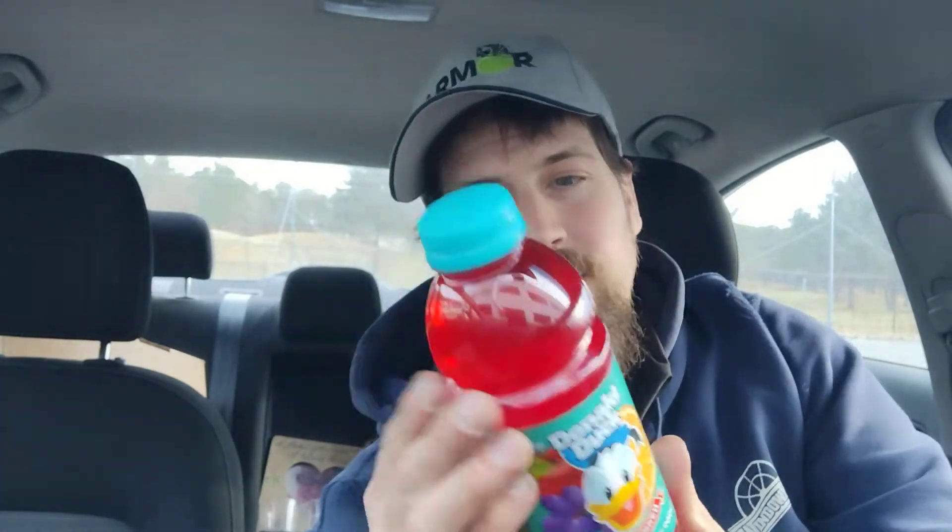10% fruit juice. Nutrition facts: 2.5 servings per container. Best by August 20th, 2022. This is a 20-fluid-ounce container. Serving size is 8 fluid ounces.